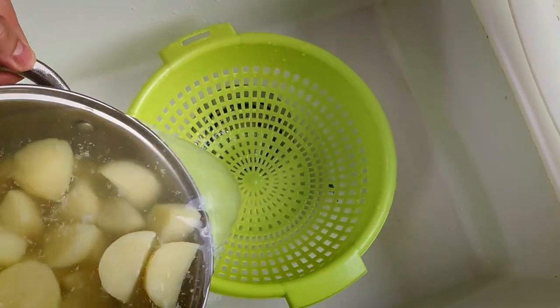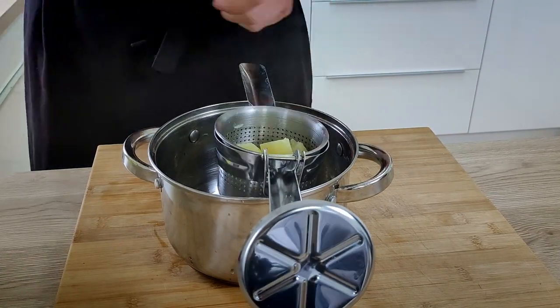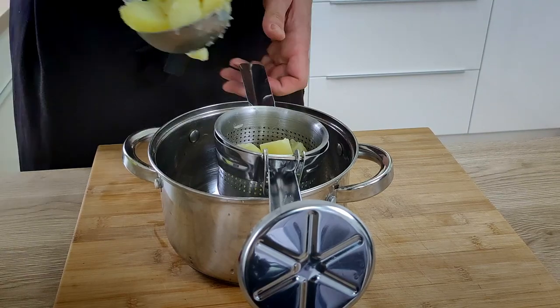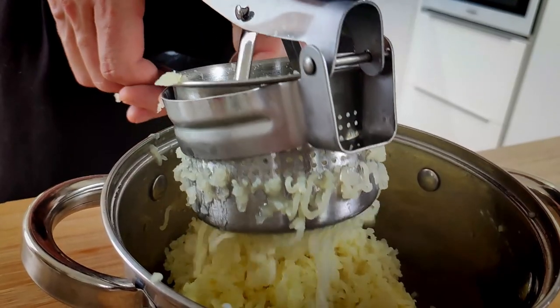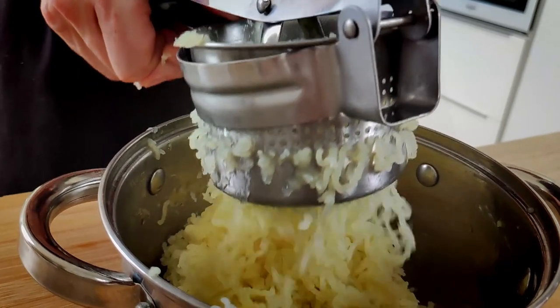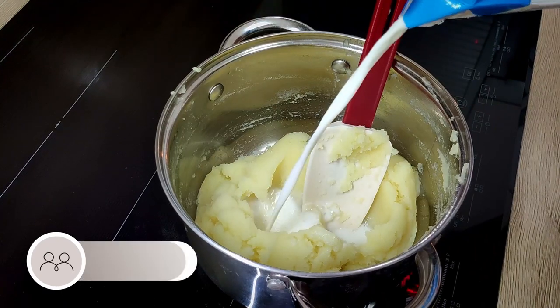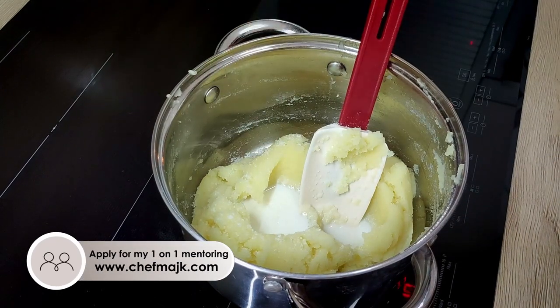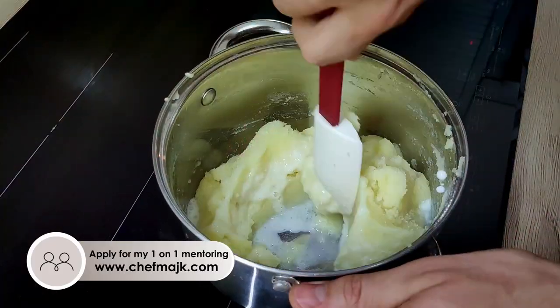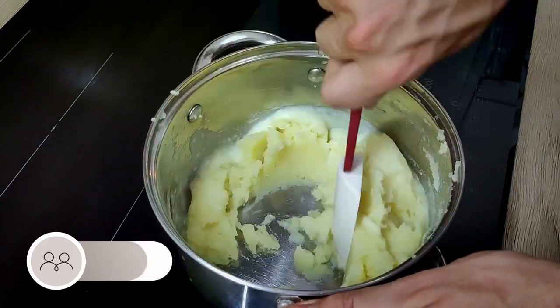My potatoes are cooked now, so I drain the water and mash them with a masher. You can use a chinois or something else — that's up to you — but try to make it as fine as you can. Then I mix it with a little bit of milk and season with salt, and the mash is ready for plating. Of course you can add butter or cream, but today we're doing the budget version so we just use milk.